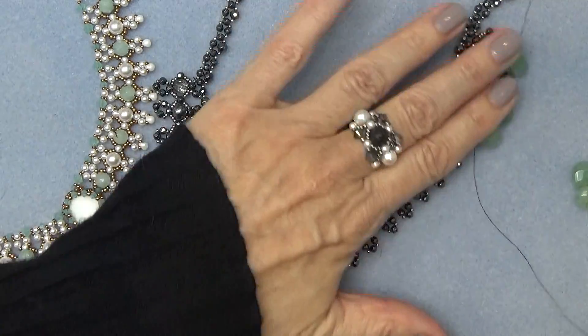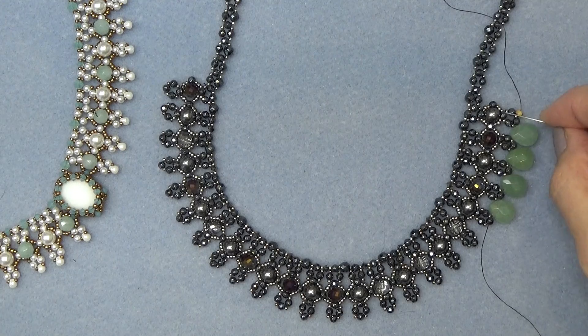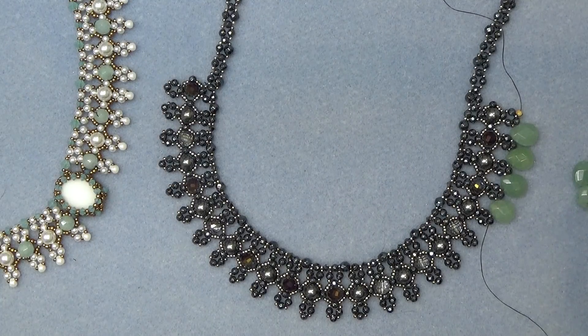That's all you're going to do. Just do that until you go all the way around to the other side. Then you're just going to sew your threads off. You can sew them anywhere where it's convenient for you. And really, that's it.